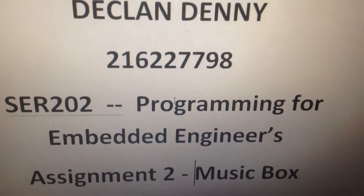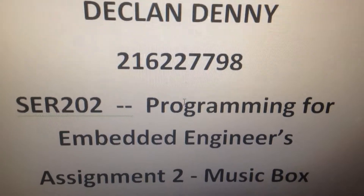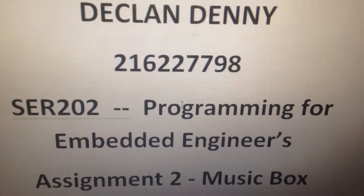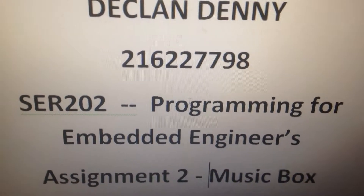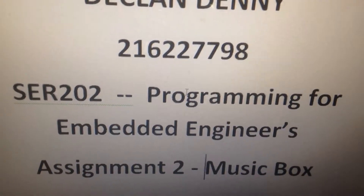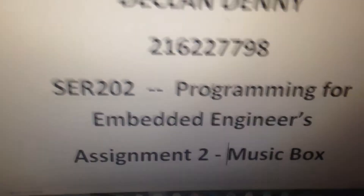Good afternoon everyone. My name is Declan Denny, Student ID number 216227798. This is for Programming for Embedded Engineers with the code SER2002. This is my video representation for assignment 2, the music box.